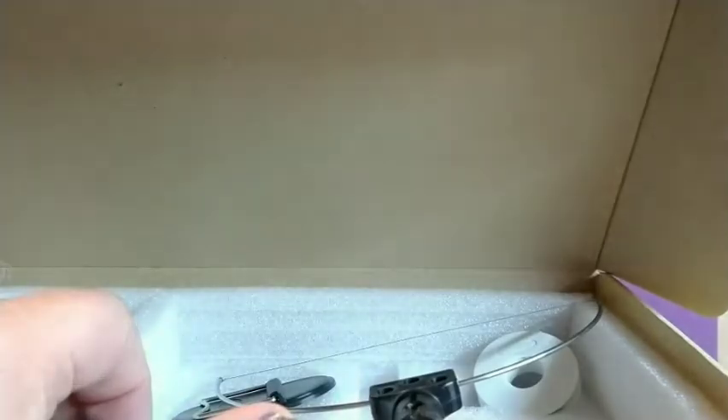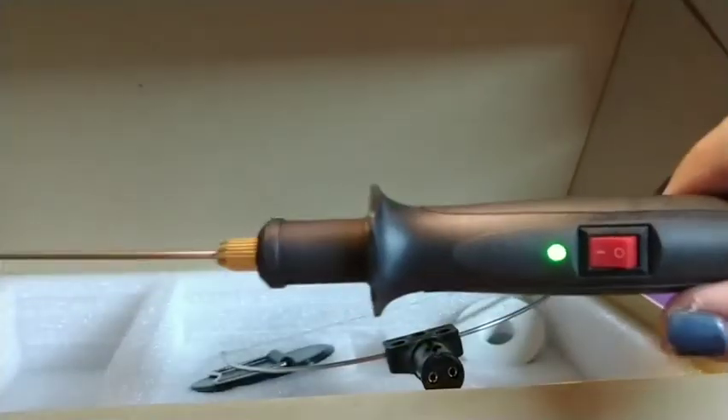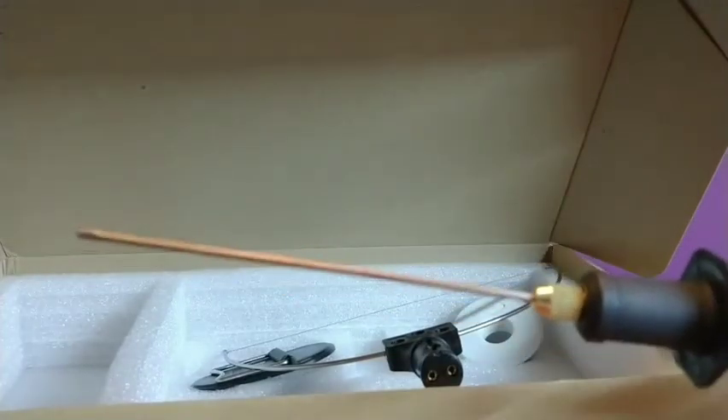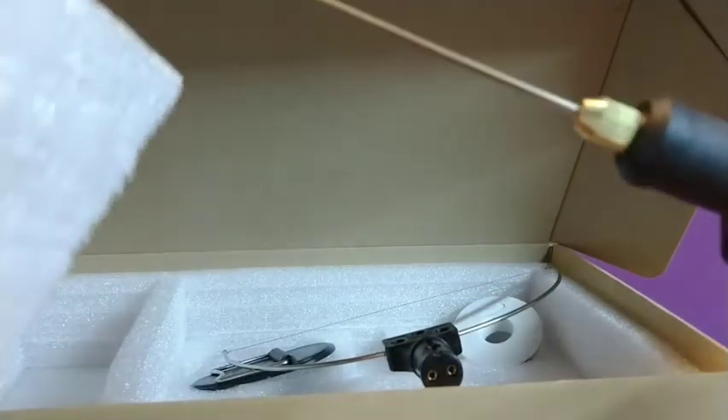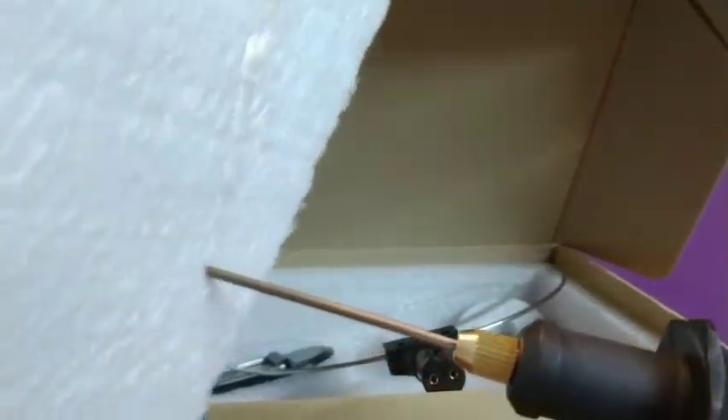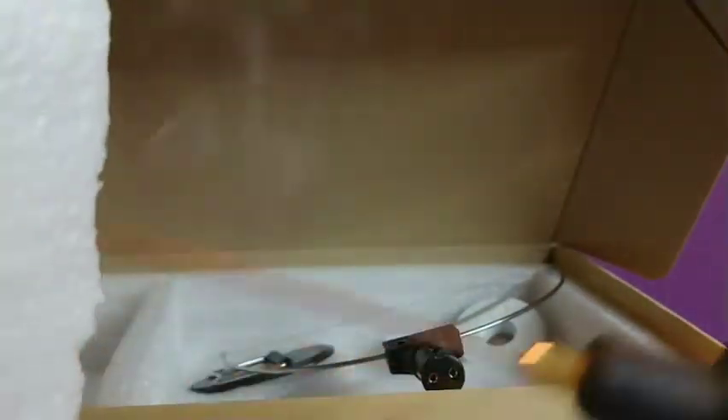I've switched it on — it says to give it about 10 seconds to heat up, and that's about how long I waited. You can see it's actually cutting like butter, which is pretty awesome.